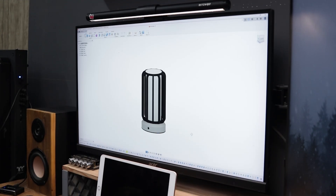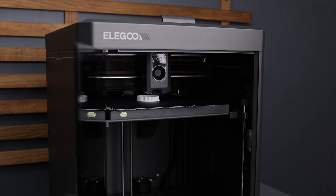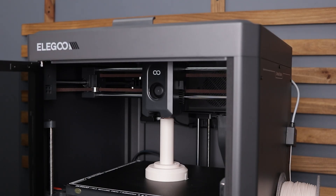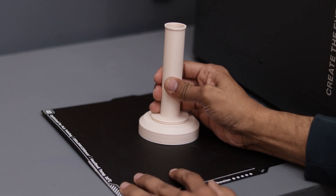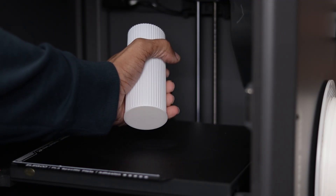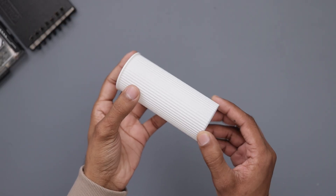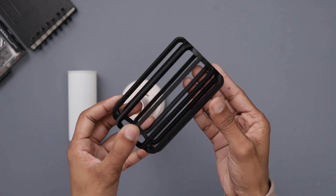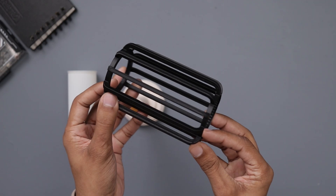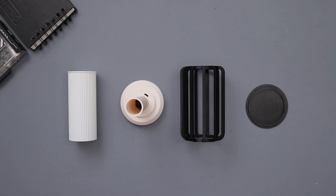Coming back to the topic, this lamp is much easier to build. Once again, I fire up my Century Carbon and printed all the parts. They turned out super clean and smooth. I used spiral vase mode for this part which worked really well. I also went with three different colors for the parts to give it a unique look.